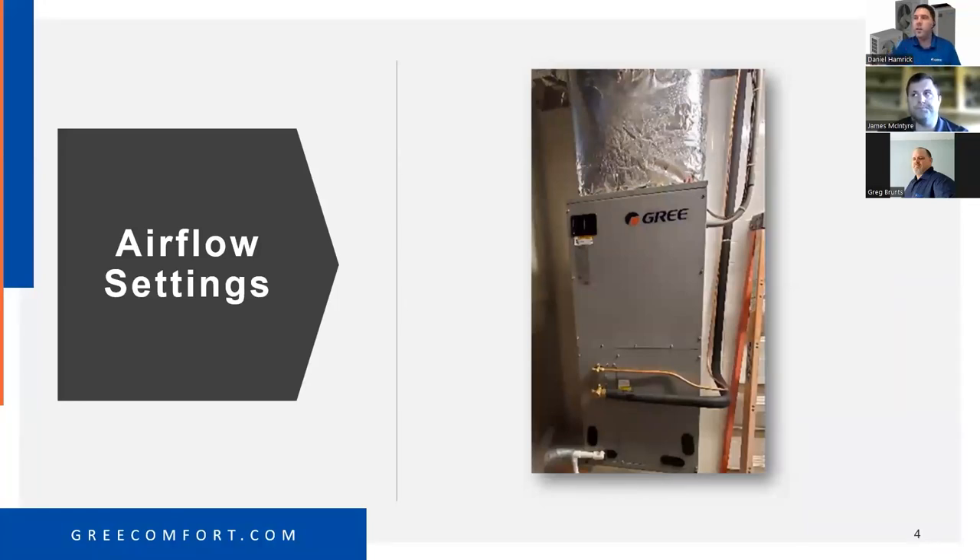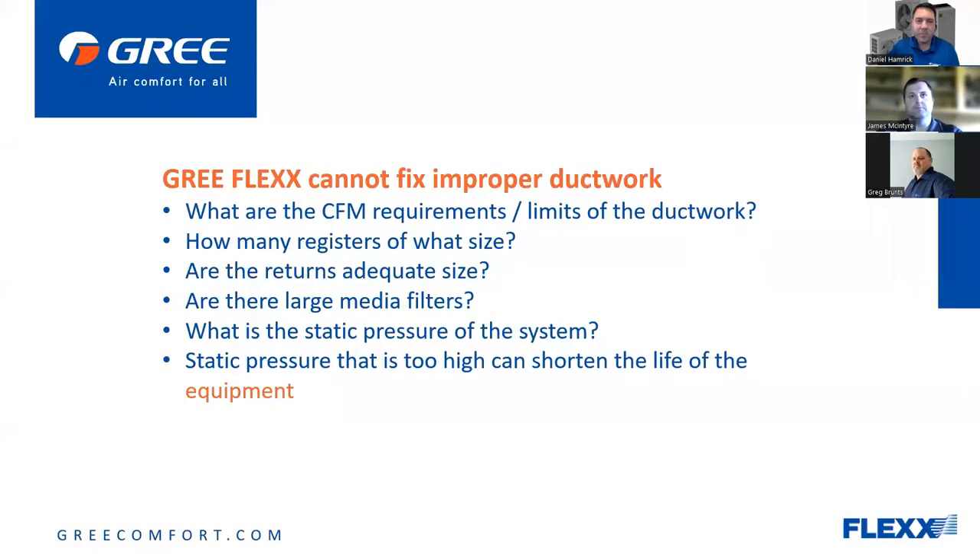Getting into airflow settings — when we're talking about setting up our airflow we've got to keep everything in mind. The industry standard has always been 400 CFM per ton, and in climates where you don't have as high humidity, you can go as far as 450 CFM per ton.